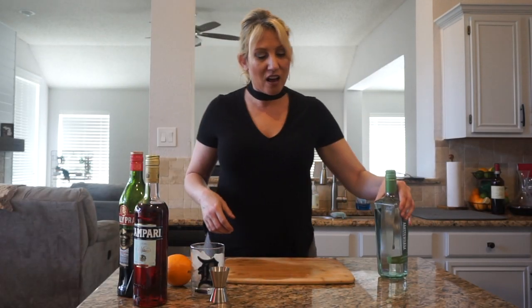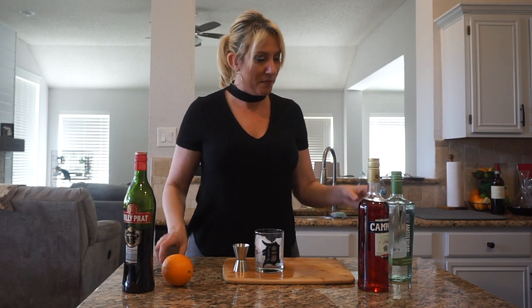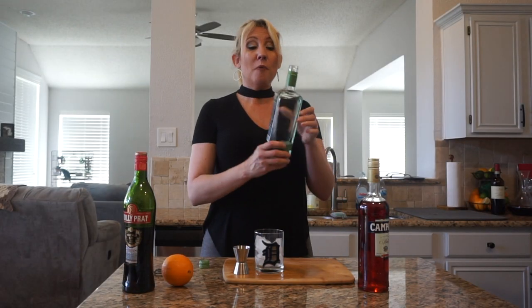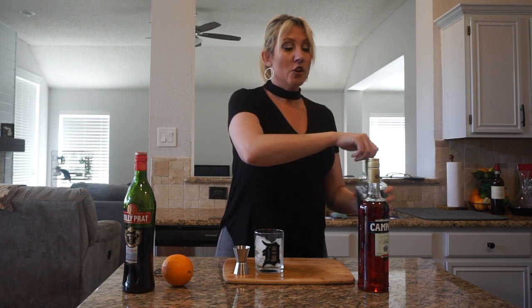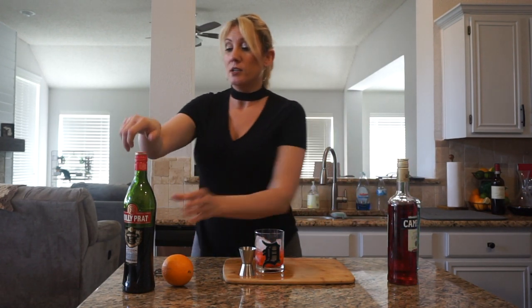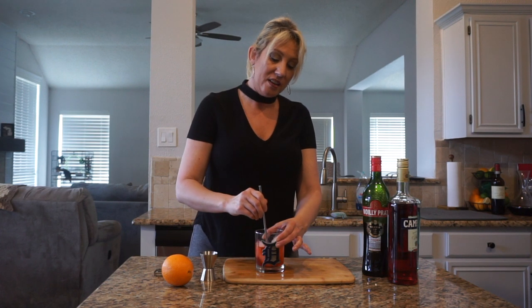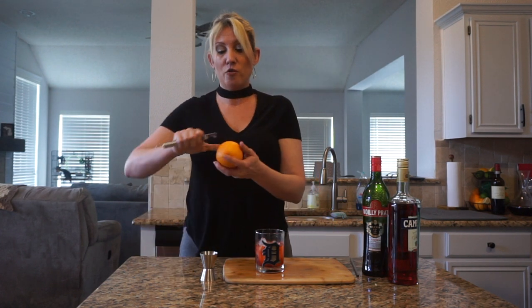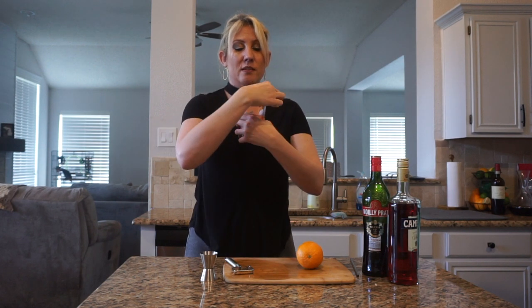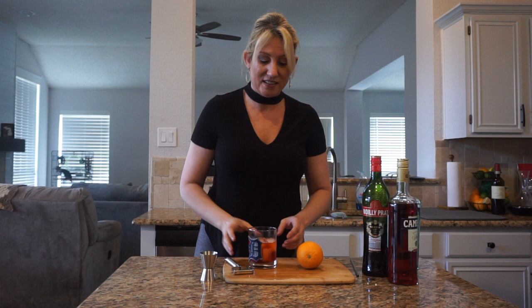The Negroni — this is the classic cocktail in Italy. Super easy to make, loaded with booze. Everything is one part: one part London Dry Gin, one part Campari, and one part Sweet Vermouth. I'm just going to stir this up, and then shave my orange. I love my citrus. Rim, squeeze, and place. And we have a delicious classic Italian cocktail — the Negroni. Cheers, everybody!